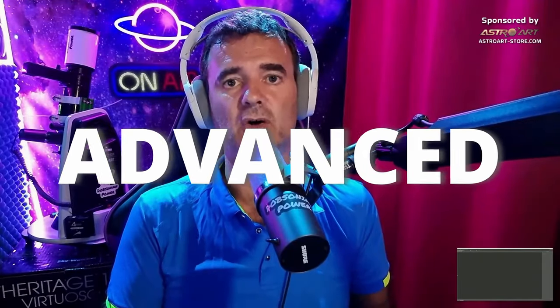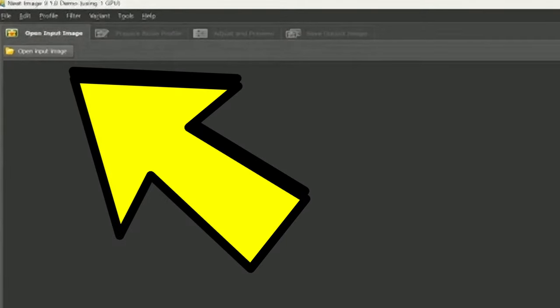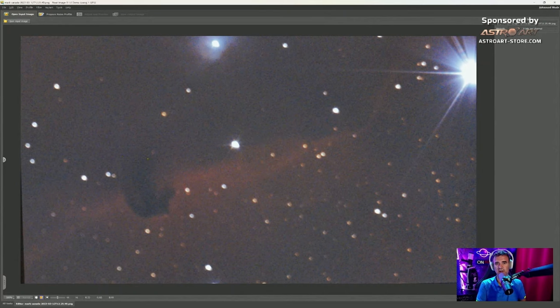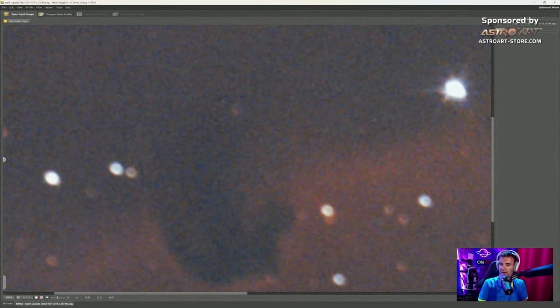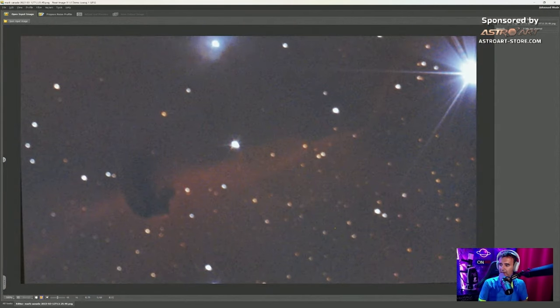Neat Image has two modes: beginner mode and advanced mode. I'm using advanced mode because I find it very easy and more complete, but you can start with beginner. It's as simple as this — open the input image. This image is full of noise, and you can see the out-of-focus stars clearly; when stars have an inner circle it means they're out of focus.